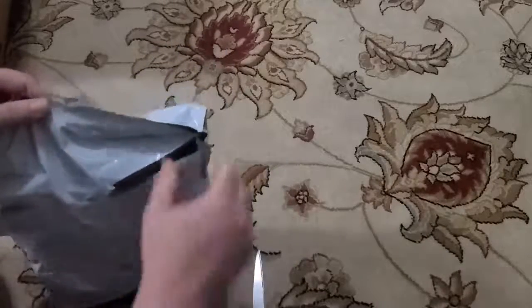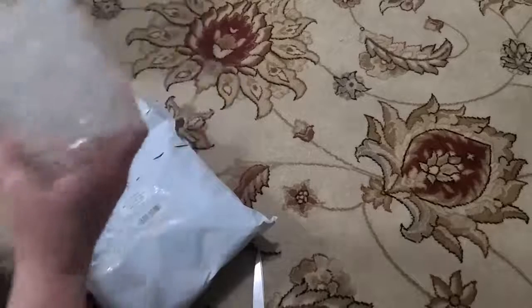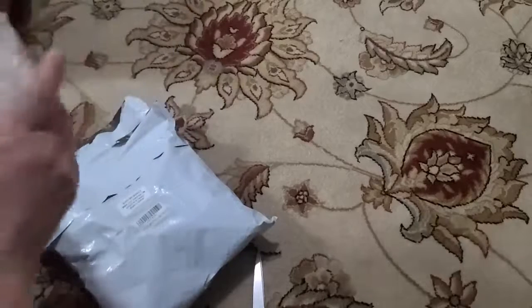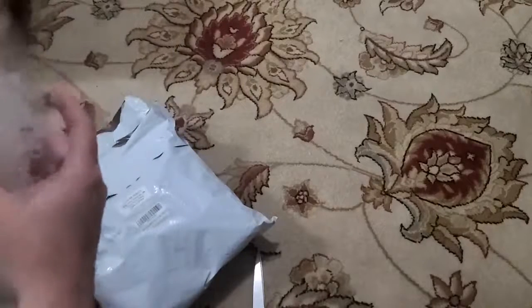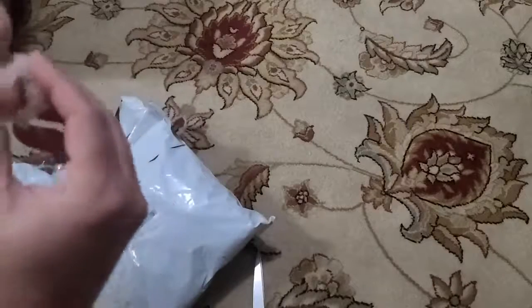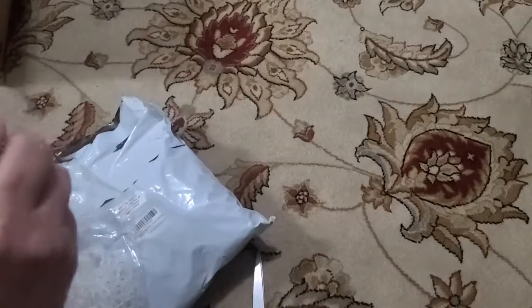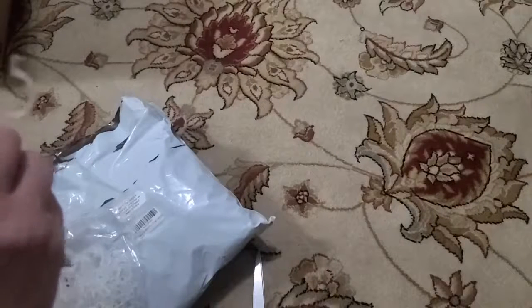I'm growing a lot of tomato plants and I'm hoping to do some salsa and spaghetti sauce. I got these because I have tomato plants that get five to six feet tall and just grow like crazy.